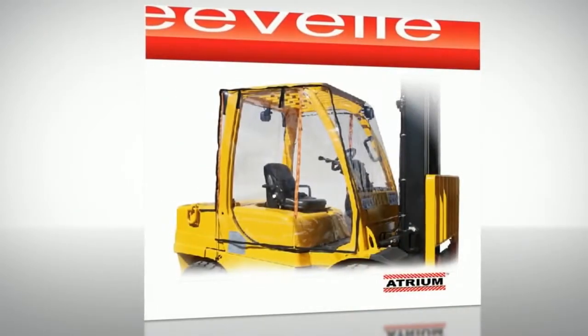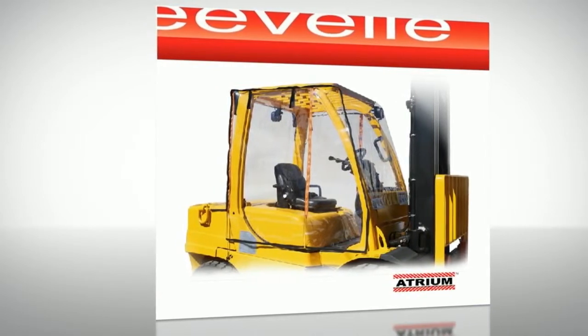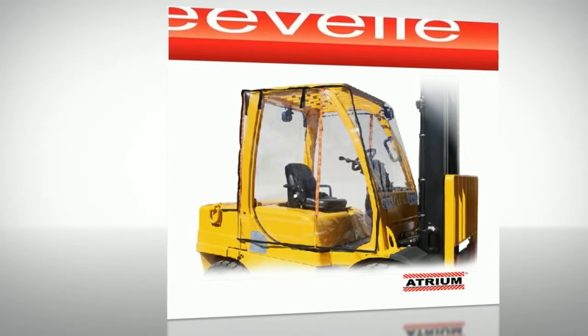If you need forklift operator weather protection, the Atrium just can't be beat. Look for the logo of excellence, quality, innovation, and performance. That's Evel.